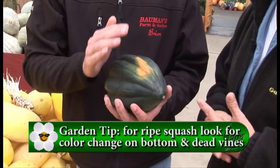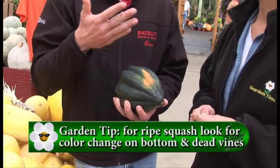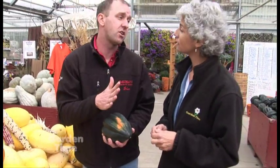I also look — because sometimes with some other types of squash, there's lots of varieties — you also want to wait till all the vines have died back, which is another good indication that it's ripe and ready to go.